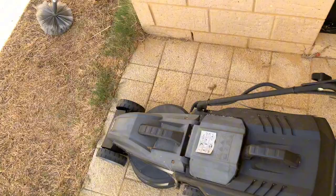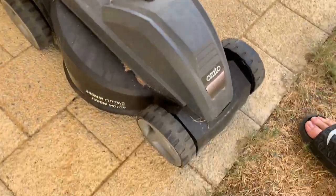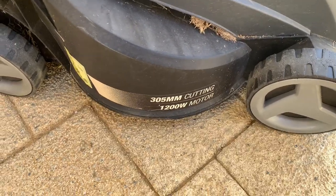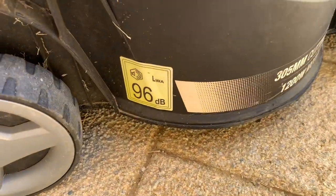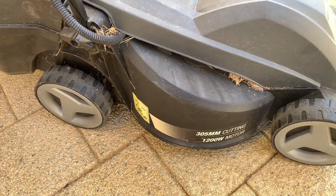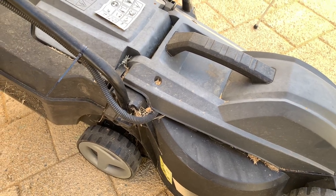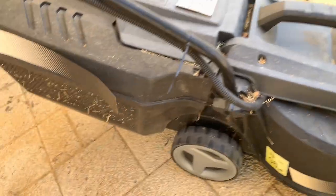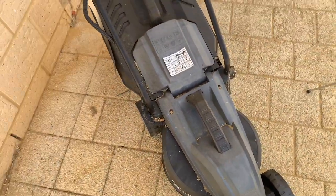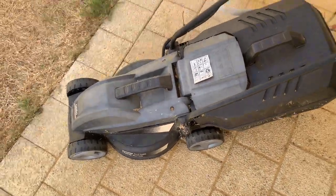So this is the Ozito lawnmower. It's an electric one, so it's a small mower. It's a 305 millimeter cutting, 1200 watt electric motor, 96 decibel of sound, so I normally just wear ear protection - the AirPods with the noise cancellation normally helps. The catchment I think is full. I don't have a big space to lawnmow at the moment, so this one was ideal for what we needed.